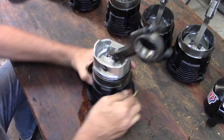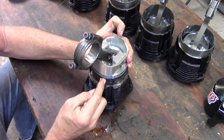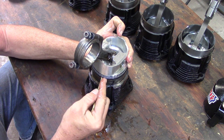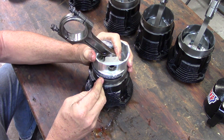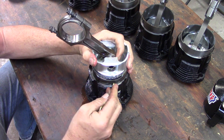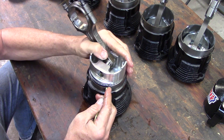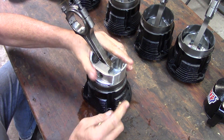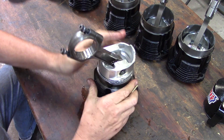So now we're going to do the same thing with the second ring. I can get it laid down on one side right there, work my way around, coax it into the bore. Want to make sure that you don't hang up on that spot right there. And it's in. Now it's just down to the oil control ring, which is already on that side.